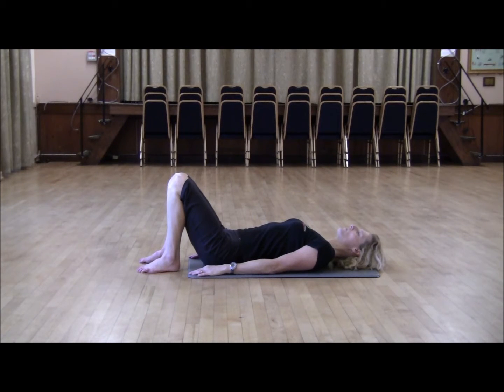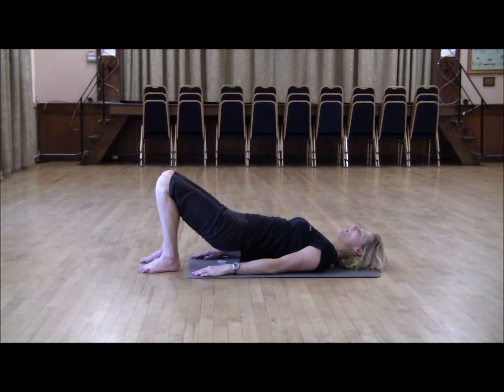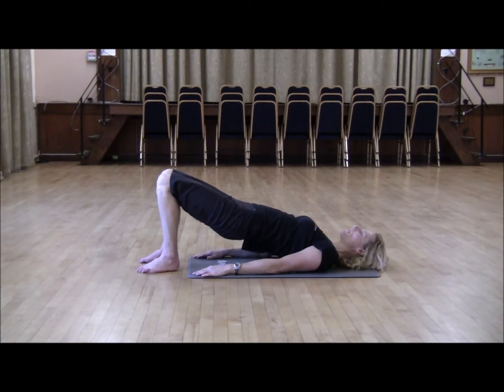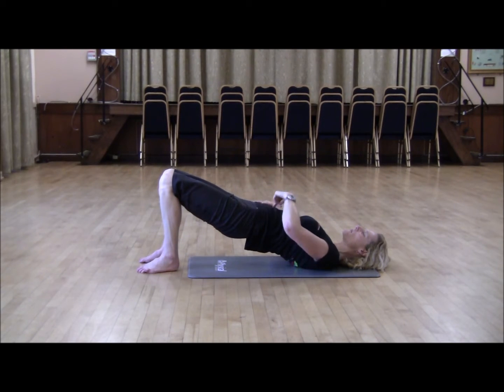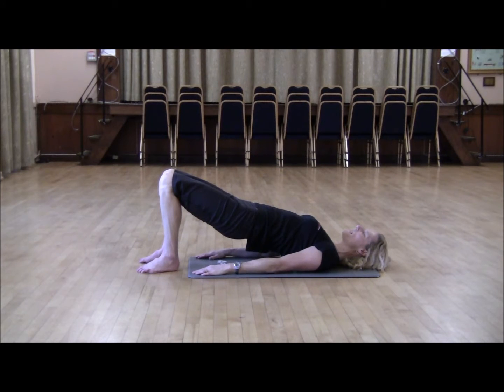So from here, you're going to tuck your tailbone under and just roll the spine and lengthen. At the top of the movement, keep the hips up. Draw the navel to the spine. Inhale and exhale, and begin your roll down.